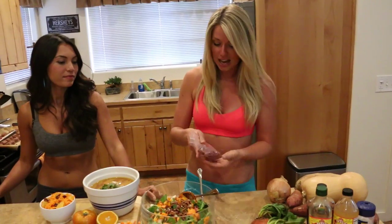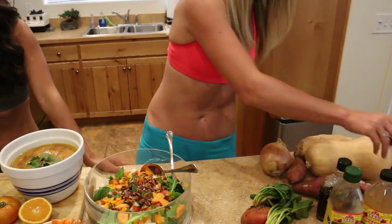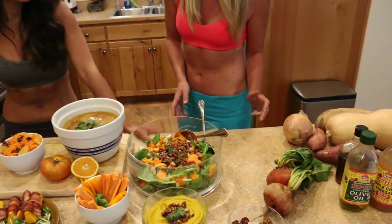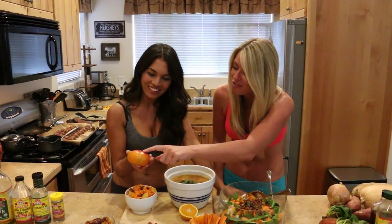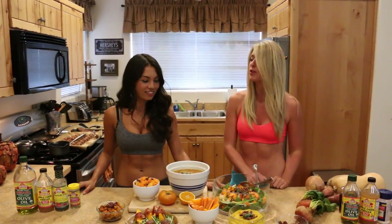One thing I forgot to mention: goji berries are in the salad. We like to add superfoods wherever we can — goji berries are really good for your eyes, so as it gets darker in fall, you've got to keep good eyesight and stay safe on the road. And these heirloom tomatoes — look at the bottom of them, it's like tie-dye! Anyway, those are our orange food recommendations.